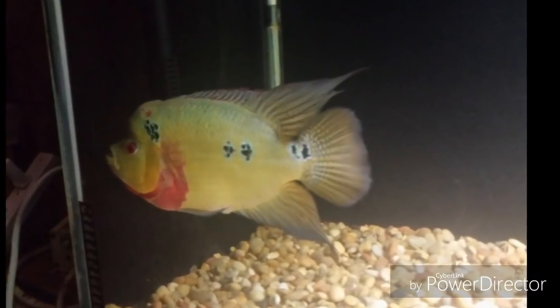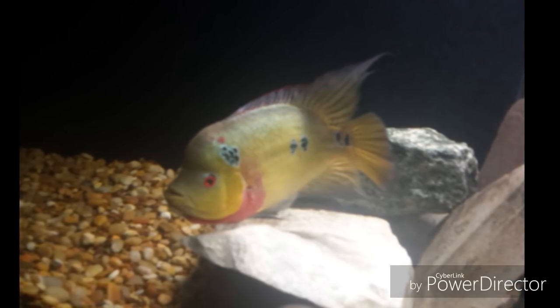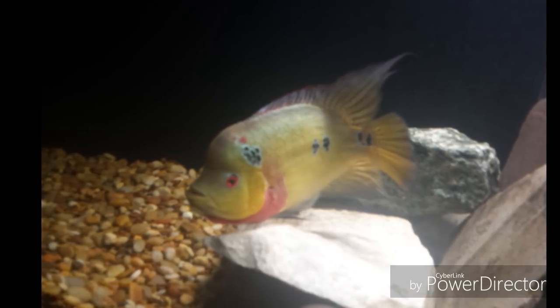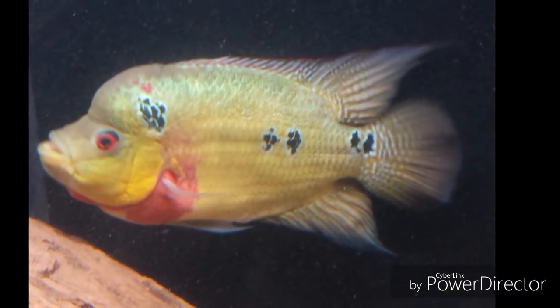Hello YouTube, this is Skip, coming to you live straight out of Real House 6 Aquatic Kennels. In this video we are going to go over 5 common mistakes new Trimex Cichlid owners make.